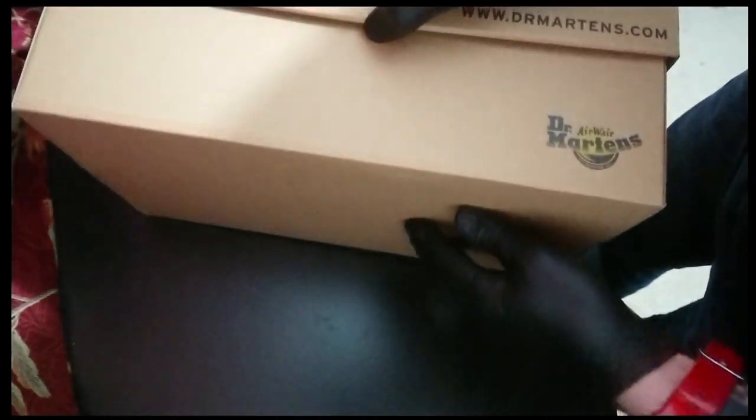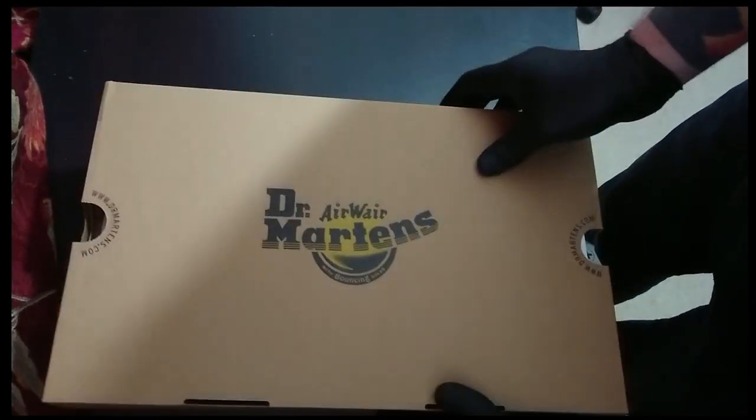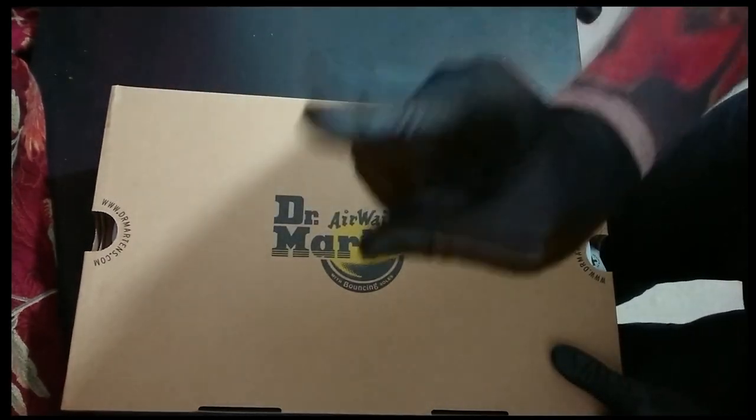It's a very unassuming box. And I know what you're thinking — you're thinking these are just going to be like your normal black ones, aren't they? Well, no, they're not.